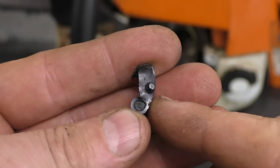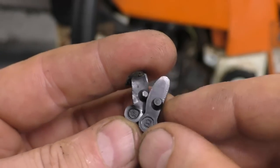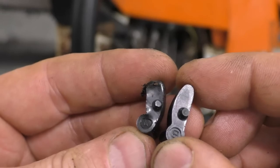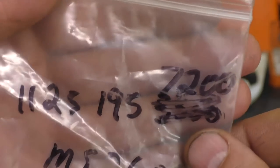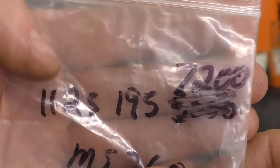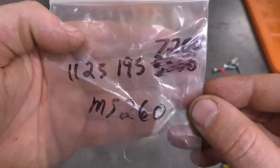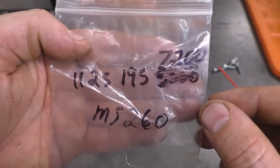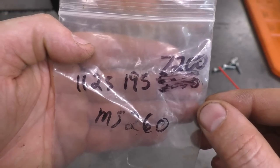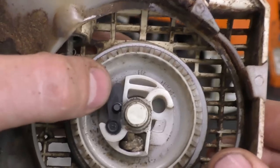When I say they put in the wrong part — here's why: the pawl should be pointing in the opposite direction, just like the one on the right here. Here's the part number for that pawl for the MS230 and MS250: 1125 195 7200. You can find this part number in the video description in case you need to refer to it.